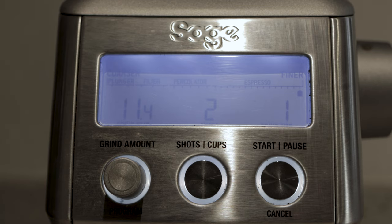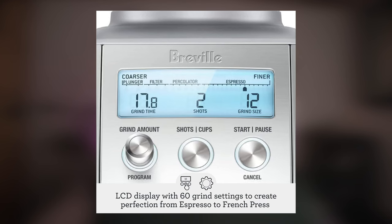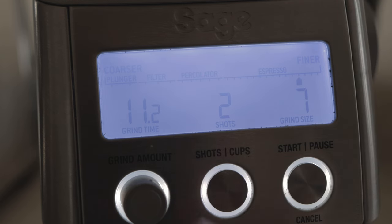In terms of settings, the first is grind time — or you could say weight or quantity of coffee. This is how much coffee you'll end up with in your portafilter or container, and that amount depends on how big your portafilter is or on dialing in an espresso shot the way you like it. Rotate the knob and the number goes up and down in increments of 0.2 seconds — it's a matter of trial and error. Next is the shot button: simply one or two, whether you're pulling a single or double shot. For me I like it strong so I always go for a double. The last setting is grind size, which starts at very fine or one and goes through coarseness for espresso, percolator, filter, and plunger or French press — again trial and error, and I do tend to fiddle depending on beans and what I need.